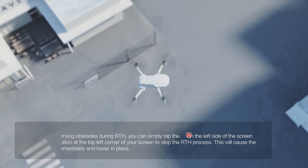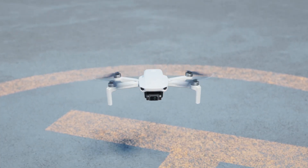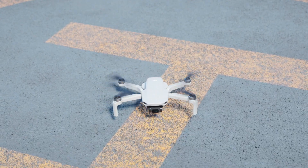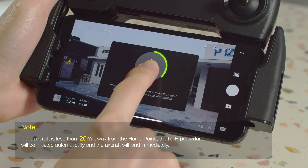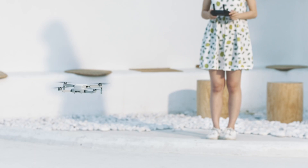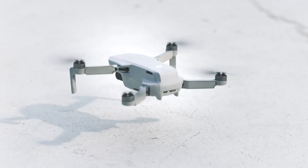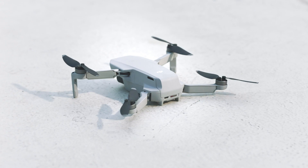When the aircraft is over the home point, it will automatically land and the motors will stop. Use the auto landing slider in the app to automatically land the aircraft and stop the motors. You can also pull down the control sticks to land the aircraft; after it lands, continue pulling down on the control sticks until the motors stop.